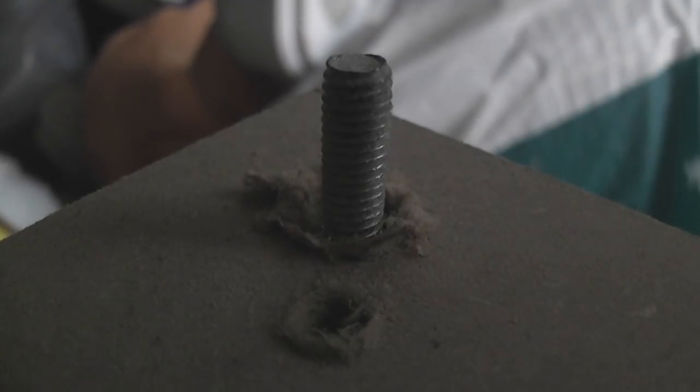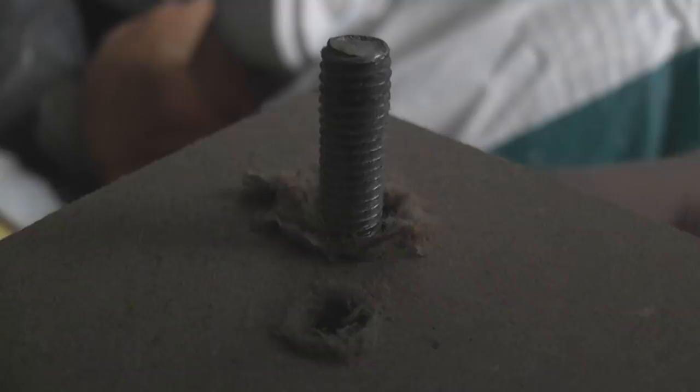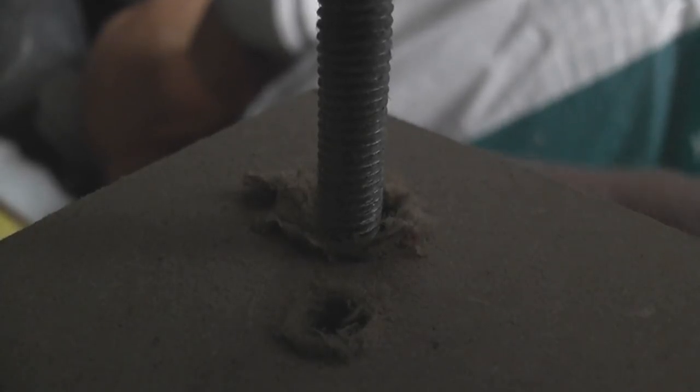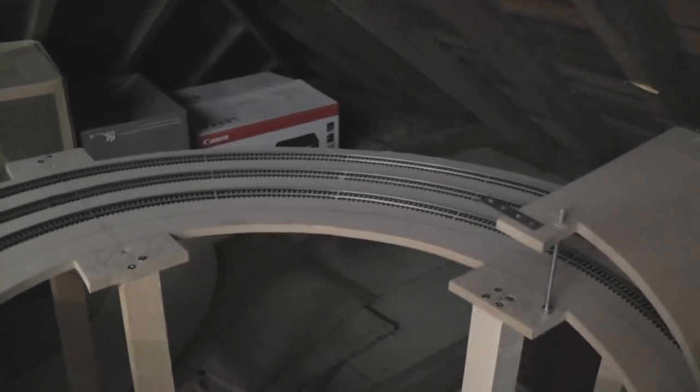Threaded rod is really useful for this part of the helix because you want to make adjustments easily. There's a nut underneath this bit of wood and at the moment it's a bit too high, so all I have to do is turn the nut and you can see the entire helix descending — it makes getting the right distance between each layer really easy. But again, it's very important that the bottom piece you put in first is exactly the right height and gradient, because this piece uses the bottom bit as a template. Any imperfection in the bottom will be amplified in the piece above.